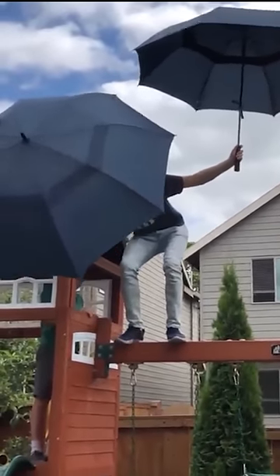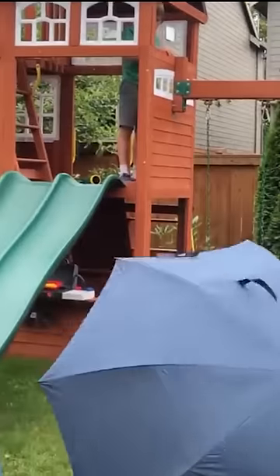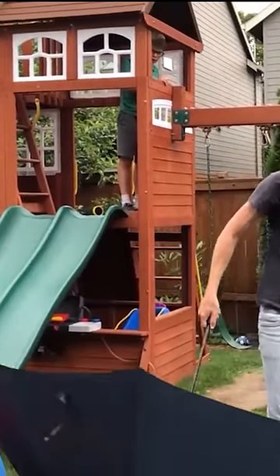So I started out trying this in my backyard on my kids' playset, and eventually my wife put the hold on that. She was afraid I was gonna break my legs, and I was afraid of that too. So we took to the water.